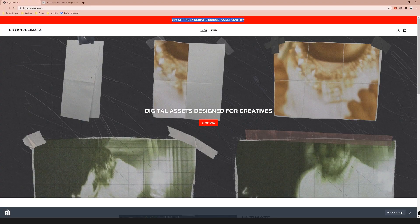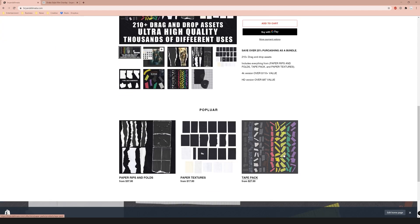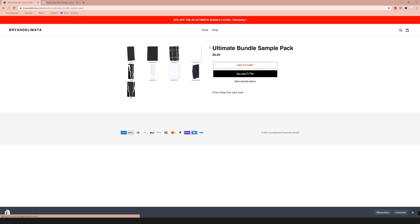On my website, the 4K ultimate bundle texture pack is going to be 25% off, so you can get the ultimate 4K version for basically the price of the HD — I think it's like 75 cents more than HD. We're also going to be using the tape pack in today's video. If you want to try something out first, we have the ultimate bundle sample pack which comes with seven total overlays, two pieces of tape, a few textures and stuff.